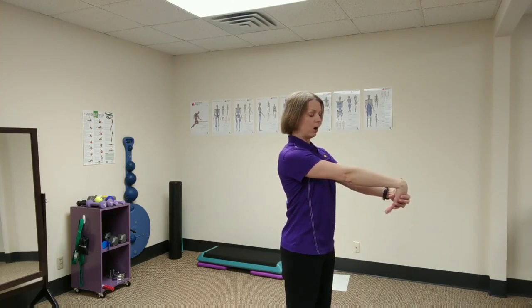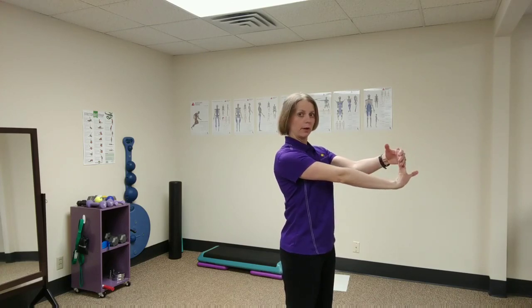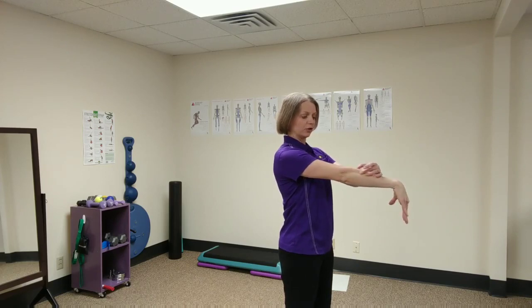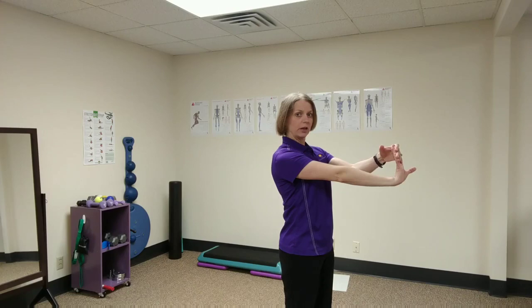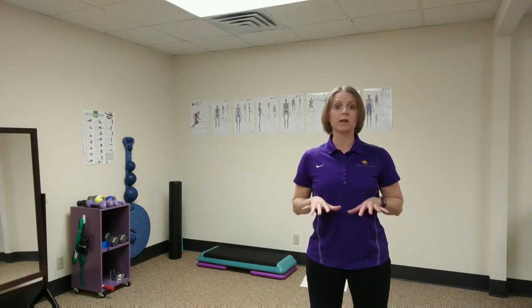You can have the palm applying pressure down and then extend your fingers back. The down position will stretch more of the outer elbow. The up position will stretch more of the inner elbow. Both stretches are excellent for anyone who does a lot of gripping or keeps their fingers in a flexed position.